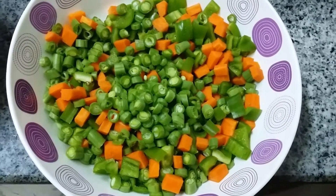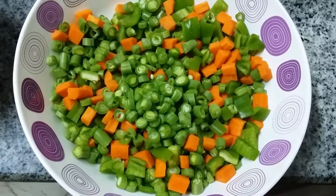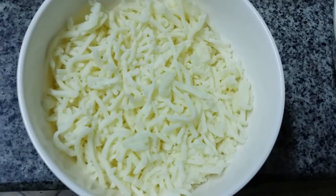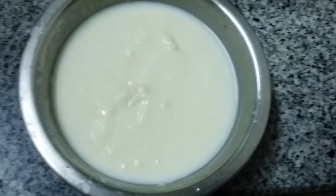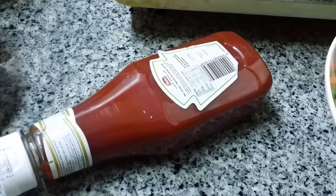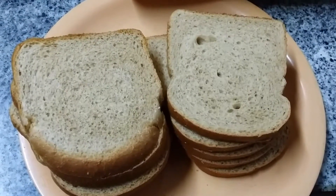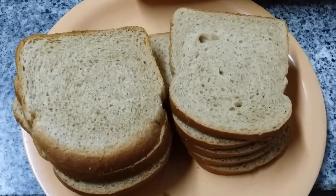Ingredients for bread pizza: 1 capsicum, 1 carrot, around 50 grams of beans, mozzarella cheese 200 grams, white sauce 200 grams, tomato sauce and tomato ketchup in required quantity, and wheat bread slices — if you want you can use milk bread also, but we are using wheat bread.